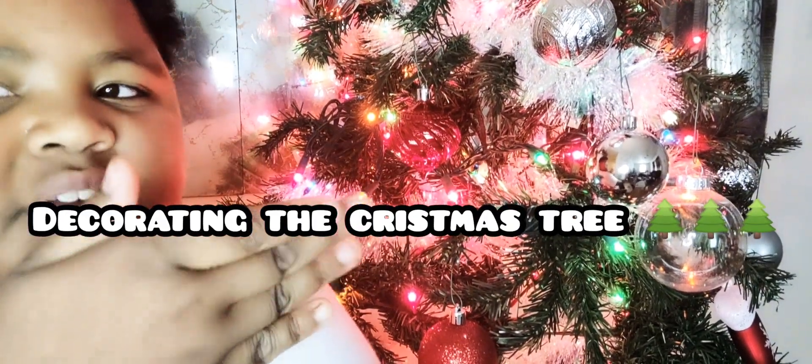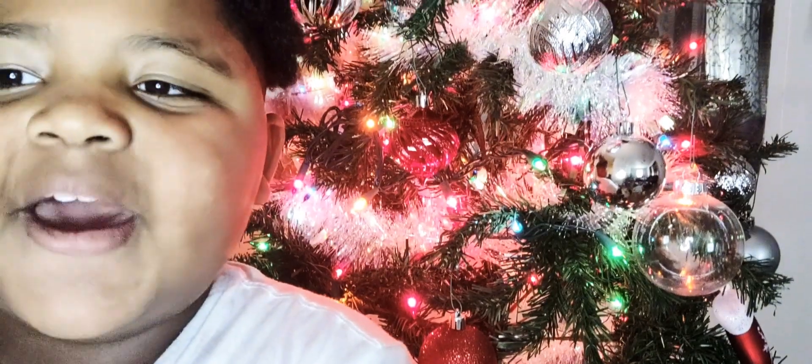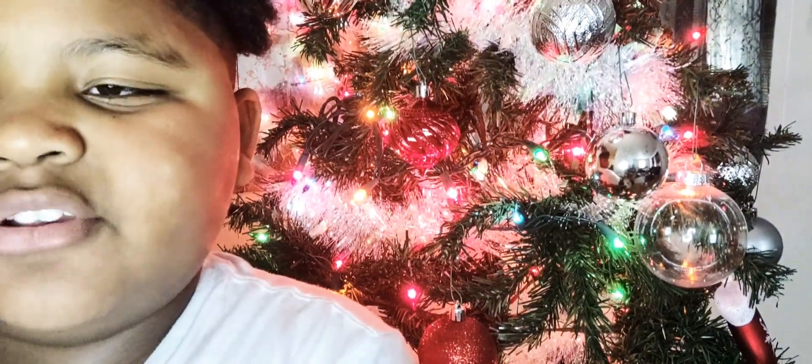As you can see, the Christmas tree is already decorated. In today's video, I'm going to show you how I decorated the Christmas tree.